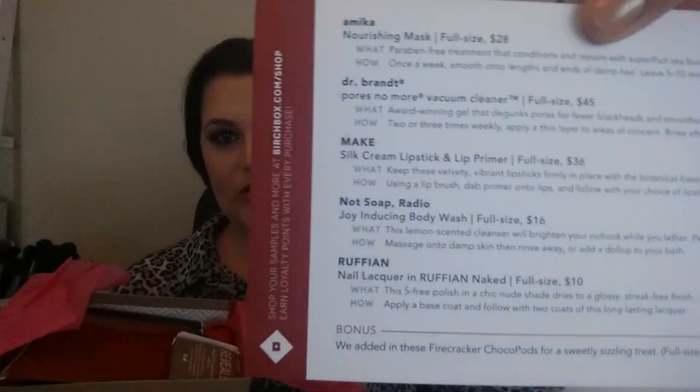Hi guys, welcome back to my channel. This video is going to be a Birchbox subscription box unboxing and I have a couple months worth because I've been saving them up. So let's just get started. Each box comes in a monthly subscription in the mail like this and it has a card that tells you what each of the products is and how much they would retail for at full price.